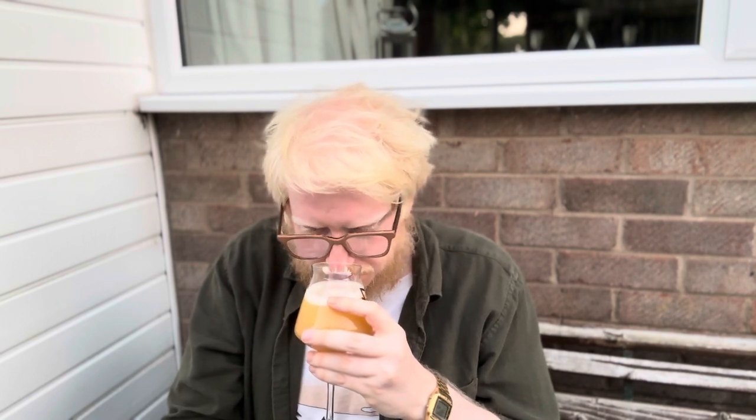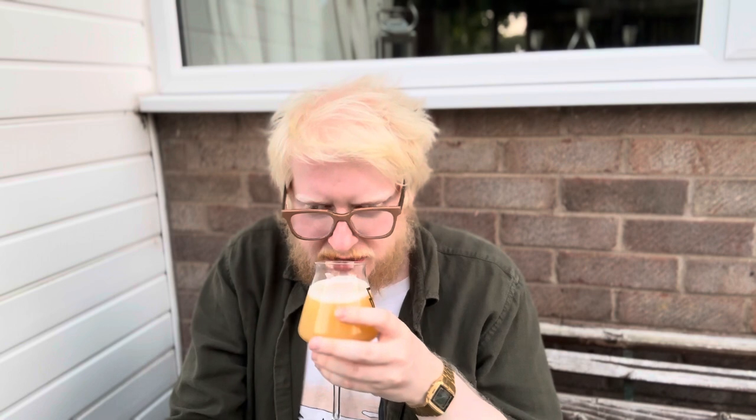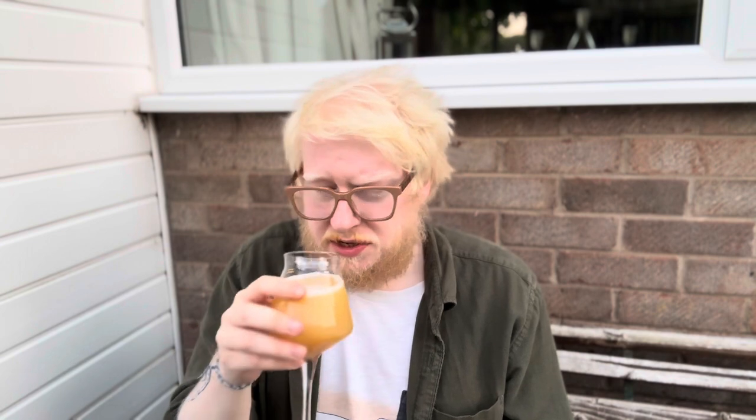On the nose — definitely getting that ripe, punchy mango and pineapple. Citra is in there by the bucket load, of course. Really nice zesty orange juice and a nice grapefruit aroma. As noted in the description, it does have a herbal edge to it, but it works really well — green, slightly savory. There's a bit of darkness in there too. It's got a real potency to it.